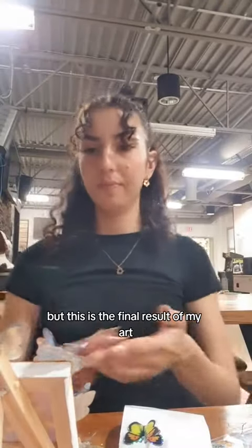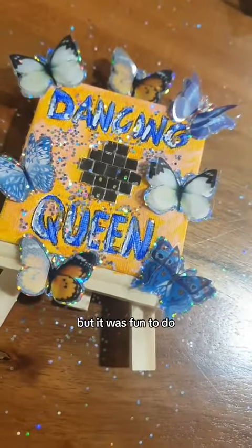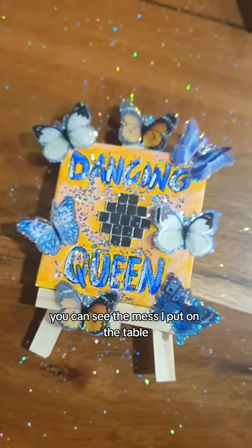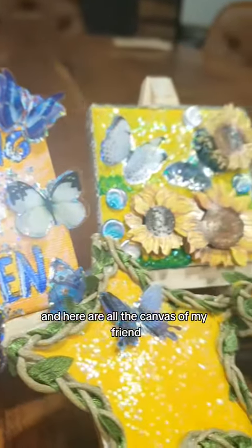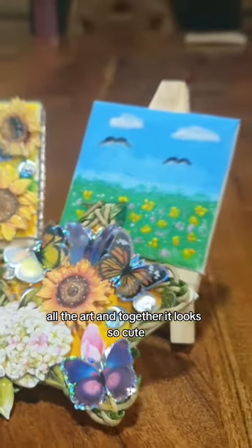This is the final result of my art. It kind of looks like child art, but it was so fun to do! And with the glitters — you can see the mess I put on the table. And here are all the canvases of my friends; all the art together looks so cute.